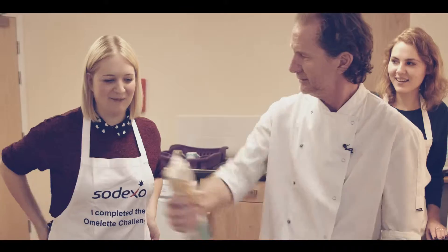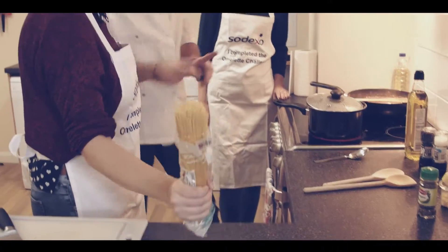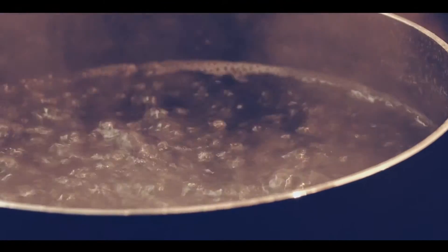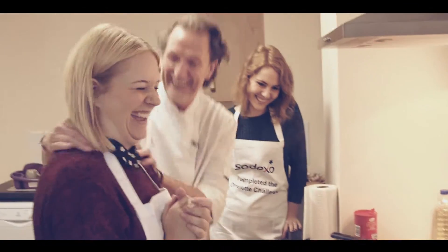Cooking should be fun. Sarah, go. Now be confident, do it hard. Good girl. You're going to put it in the water and twist. Drop it and twist. You did it!